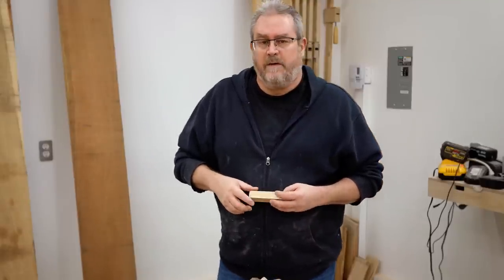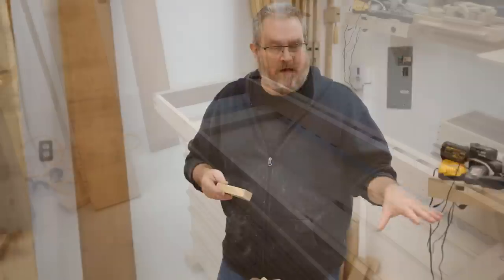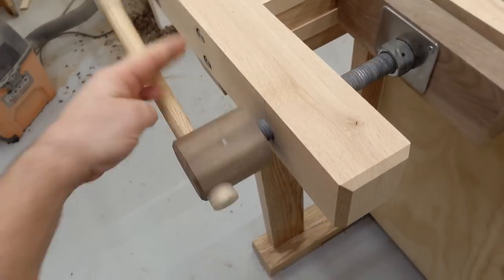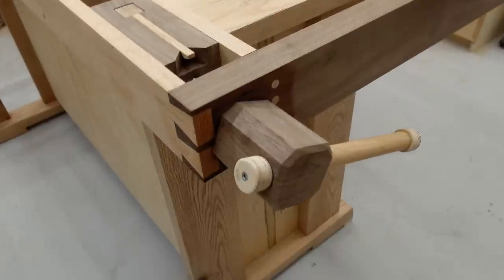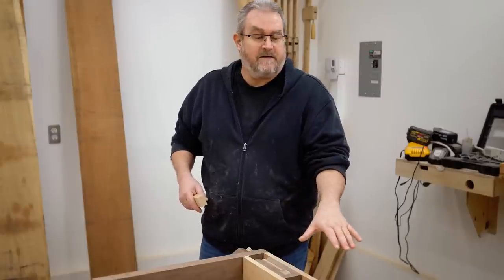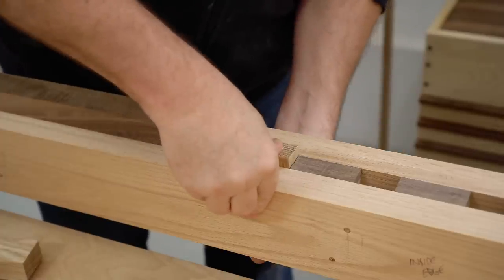If you watched my last video you'll know that I'm building a new workbench and it's very close to being done. It's a traditional woodworking bench in a Scandinavian style, and the distinguishing feature of that style is the shoulder vise that's built in and also the wagon vise on the end that works with a row of dog holes down the length of the bench, allowing you to clamp the stock down and do operations including planing and scraping.